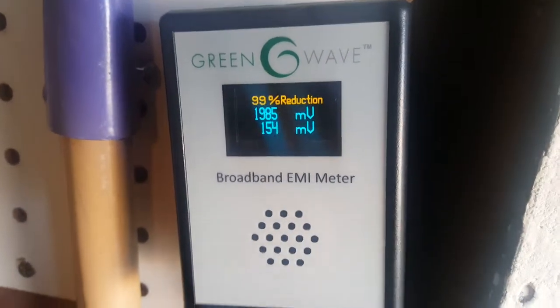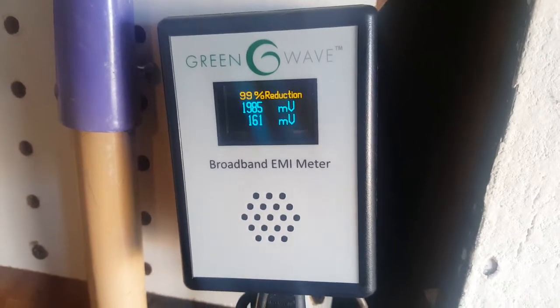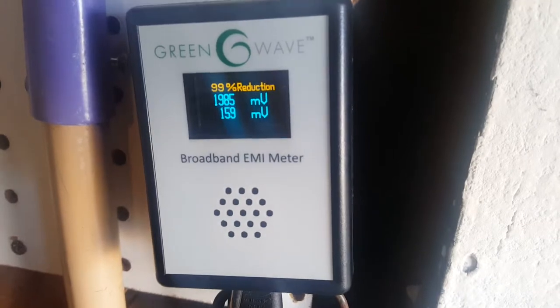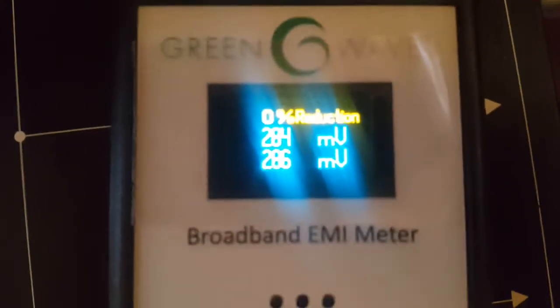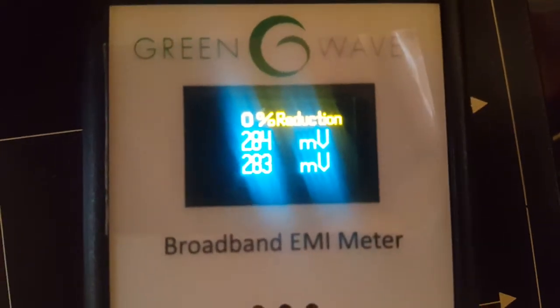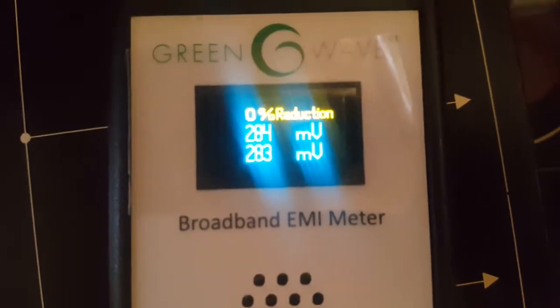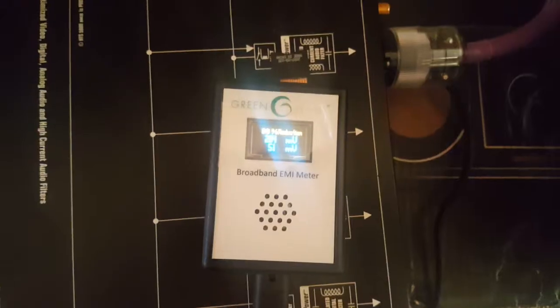Now I need to see what it's going to do when I put my conditioner on inside of the theater room with the projector and by the amplifier. Hold on, let me let you see. All right, now this is what it's like with my system plugged up for my projector, which is at 284 millivolts — and that's with my conditioner. That's when it was off. Now let's see what it looks like when it's on.